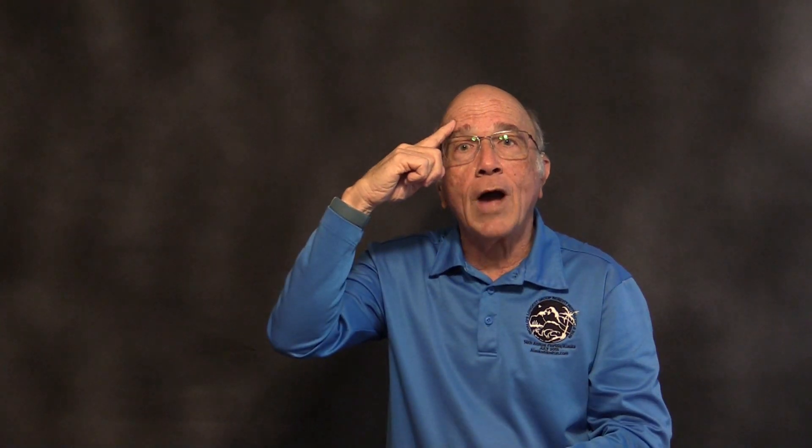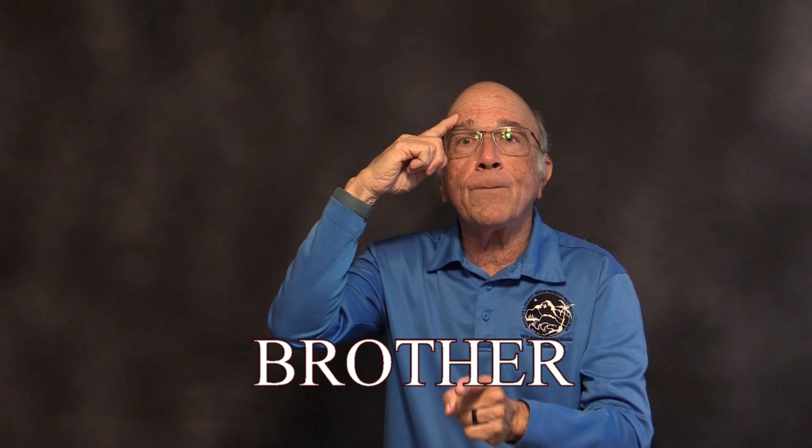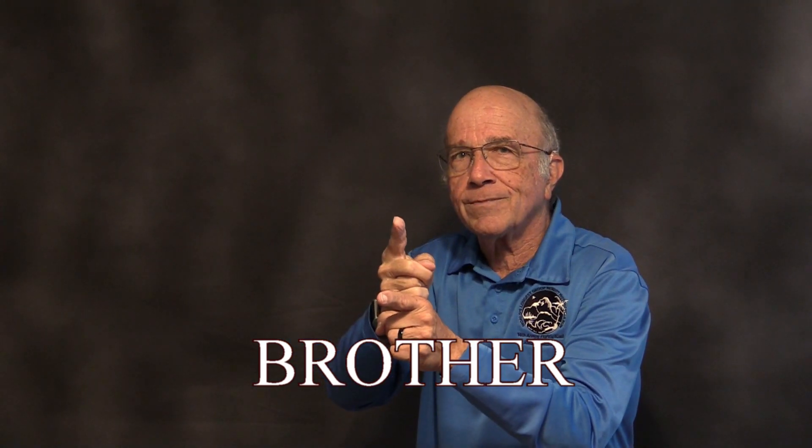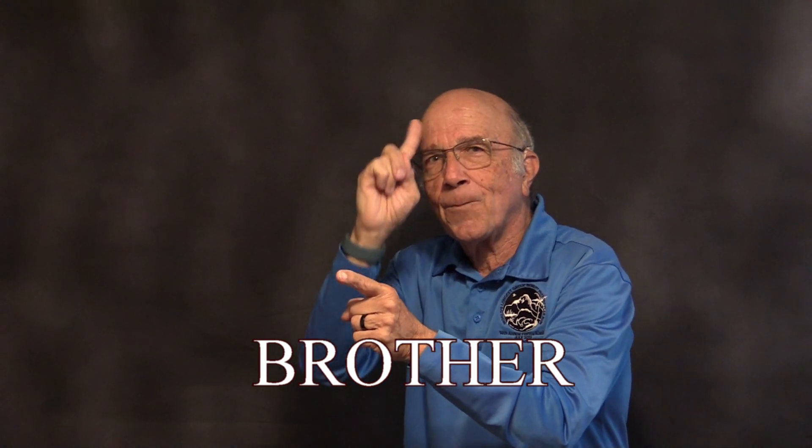Brother. Take your index finger and point to your eyebrow and bend at the top of your upper index finger. Brother.